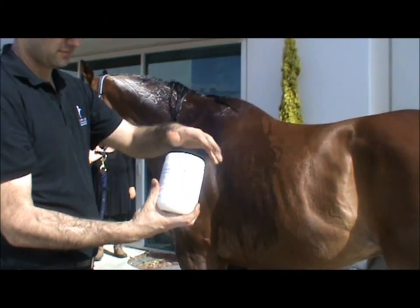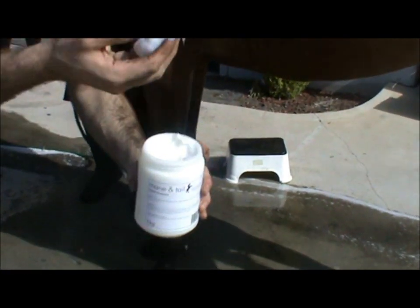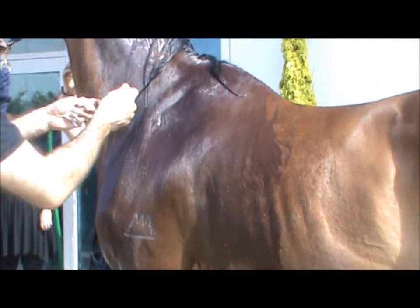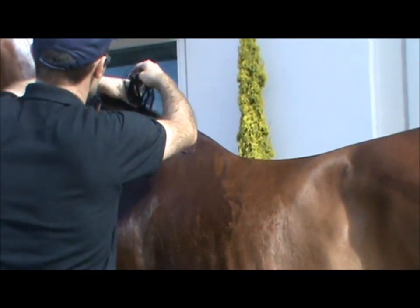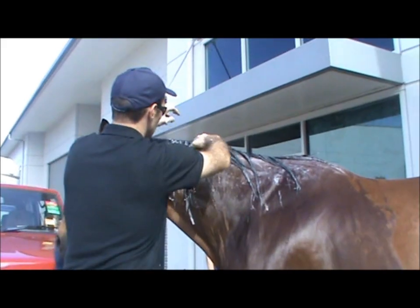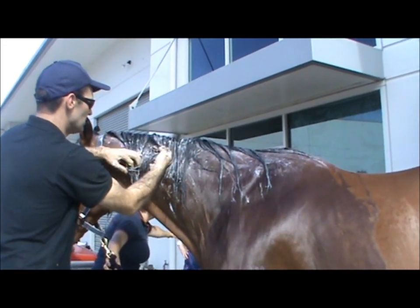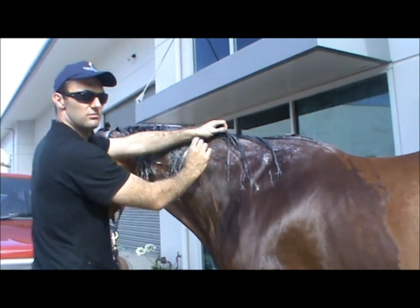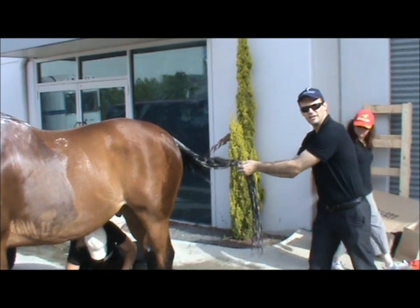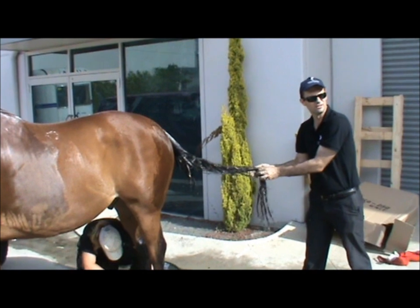Step 1: Apply Protein Treatment. Simply place a bit in your hand and rub together to get an even amount, then spread over the mane from the roots to the tips as shown. Once applied, run your fingers through to make sure each strand has an even amount of treatment. The more treatment applied, the better the condition of the mane will become. Follow through down to the tail, starting from the base and rubbing all the way through with your fingers to the tips.